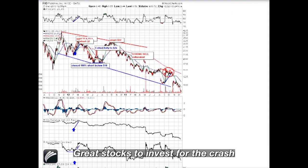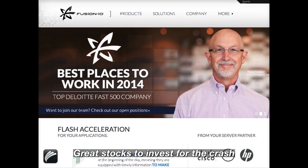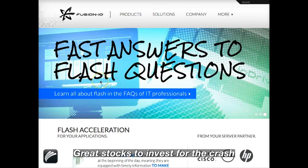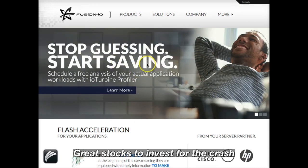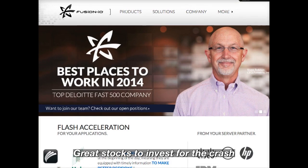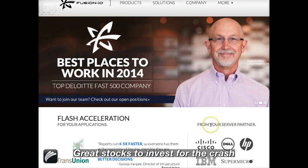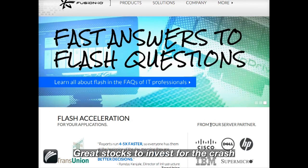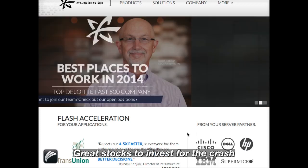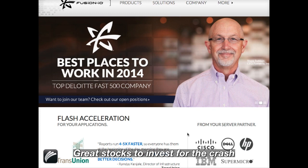I'd like to show you the website of Fusion. The company says it is the best place to work in 2014 according to this consulting company. You see 'stop guessing, start saving,' with this guy here dreaming — and I'm doing this purposely to show you how companies can produce very nice websites while behind it all there is in fact a great scam. You see customers like HP, Sysco, Dell, IBM, and Facebook listed as partners.